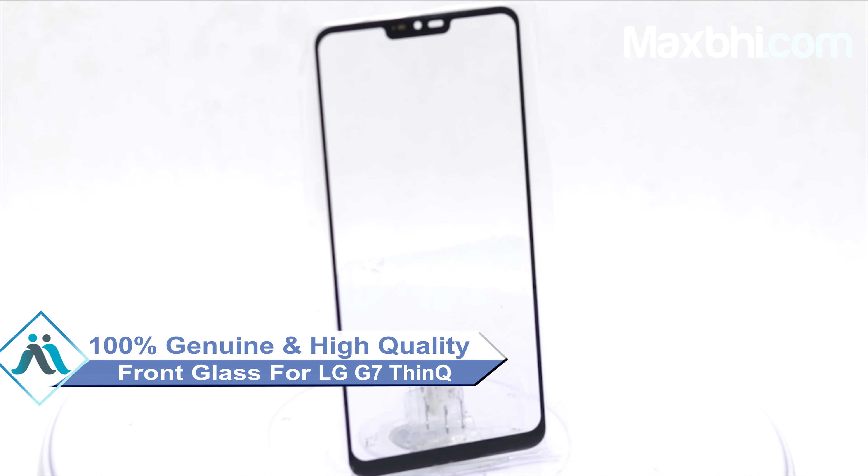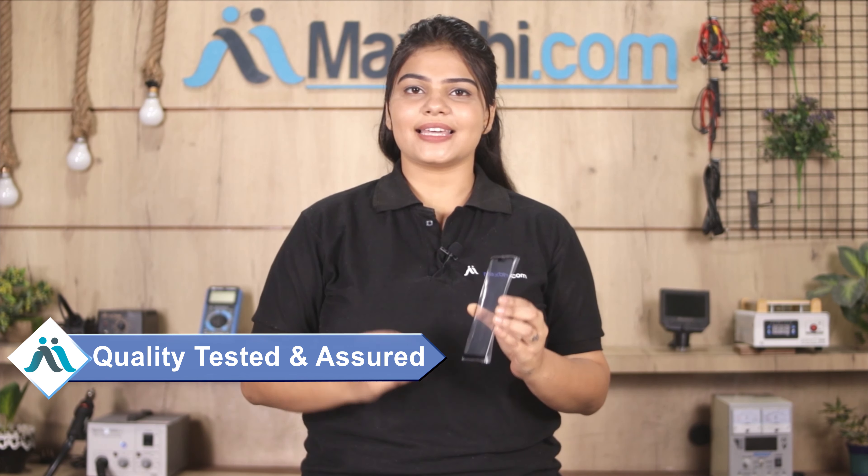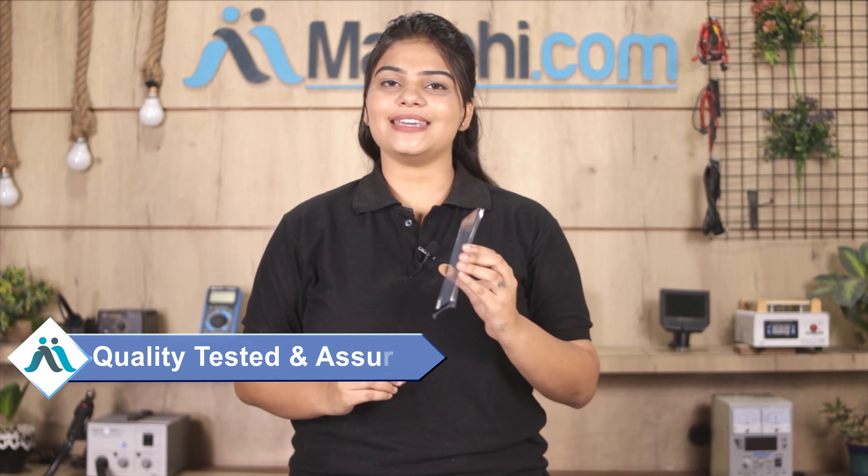This front glass is a 100% genuine quality product which works similar to your original product with a perfect fit for your LG G7 ThinQ. This front glass is checked and verified after quality assurance.